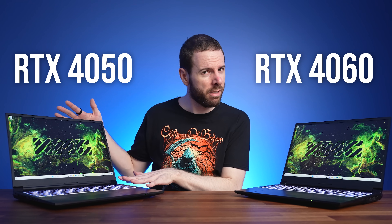Is it worth spending more money to get an RTX 4060 gaming laptop over a cheaper RTX 4050? I've compared both of these GPUs in 25 games at 1080p and 1440p resolutions to find out.